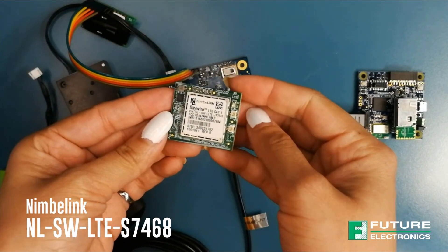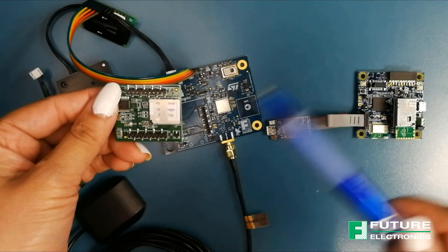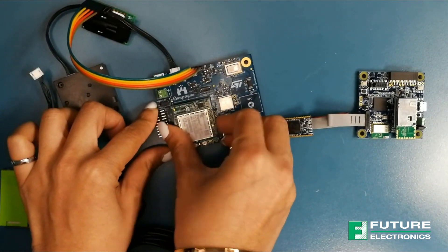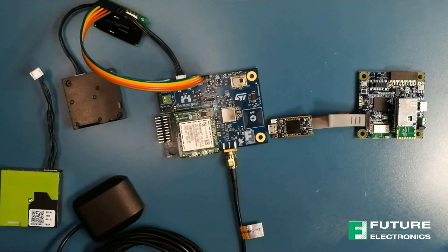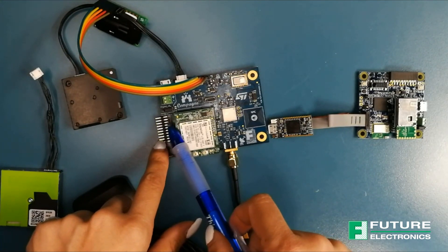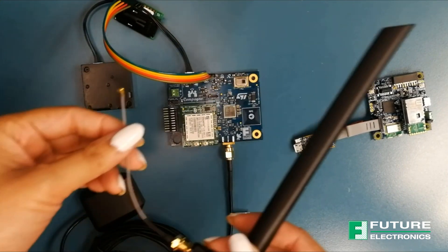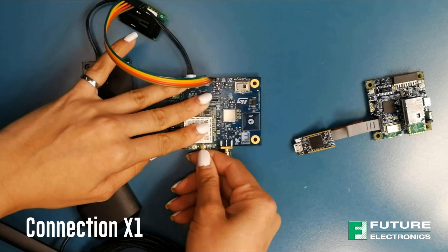If you would like to do the cloud demo, then you will need the NimbleLink Skywire modem. Install the SIM card, then install the cell modem onto the Campanio board through the interface like so. Change the jumper setup on the Campanio board's 3-pin header in order to short pin 2 to 3 to select the external as the power source.